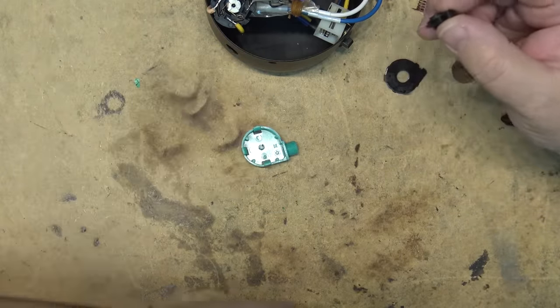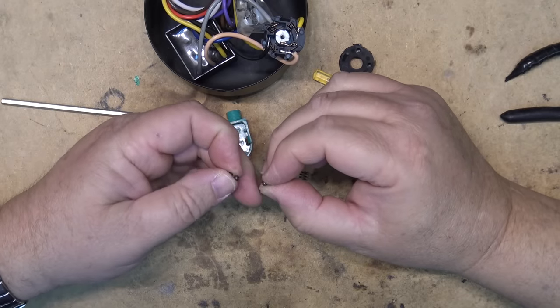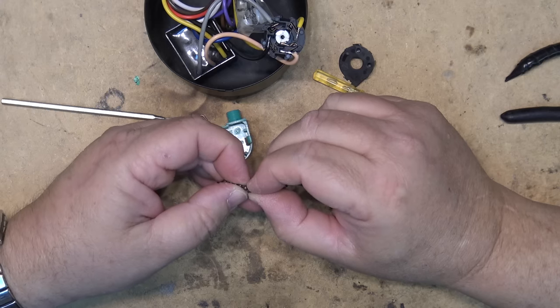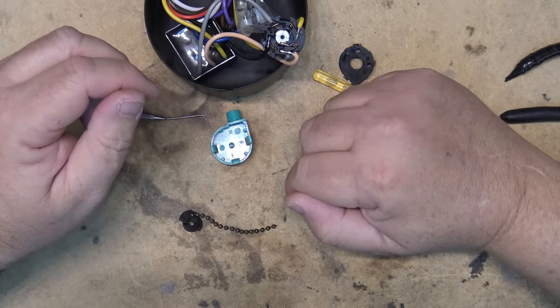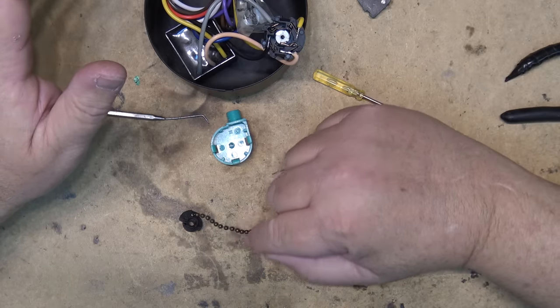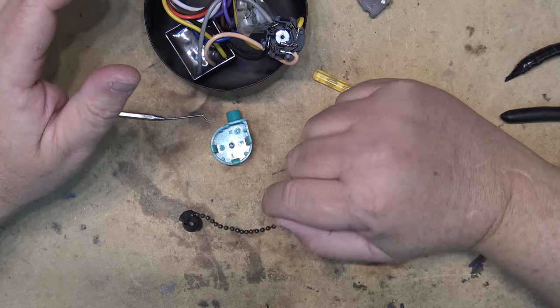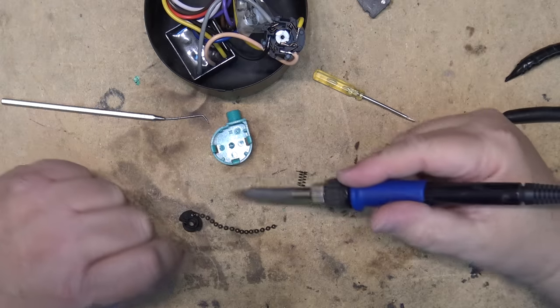I'm going to try another tactic. If this chain is made out of copper I should be able to solder to it — I don't know what type of metal it's made out of — but I'm going to see if I can join the two broken pieces together just to give me a little more of a tail, because I really need that extra length. Otherwise it's not going to work and I'll have to buy a new switch. Once I can get solder to stick to it I'm going to reinforce it by wrapping some wire around it for extra strength.